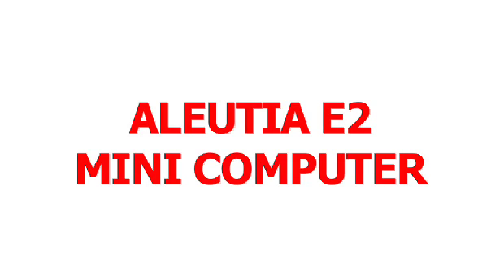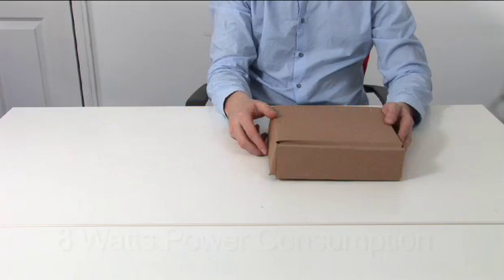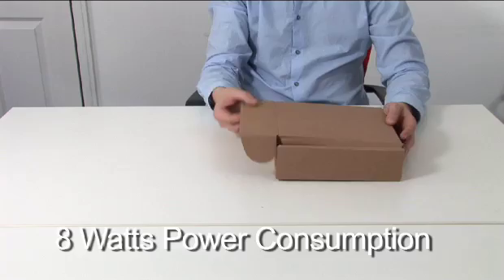Let's begin with the unboxing of the Alucia E2, a tiny rugged PC that uses just 8 watts of power.